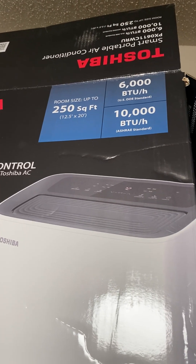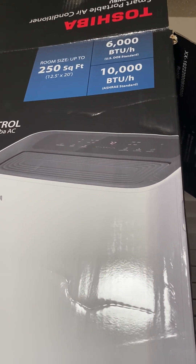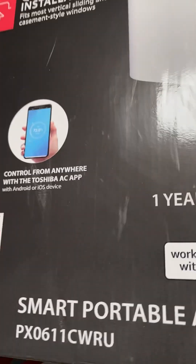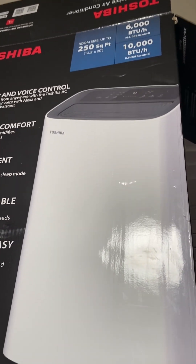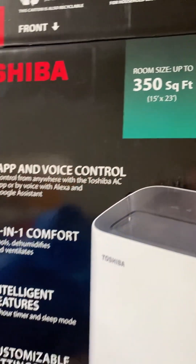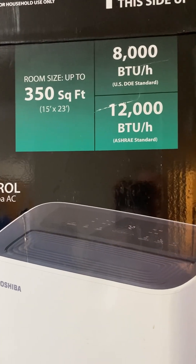Here's the smaller unit, the second one you just saw in the video — the one recommended for up to a 250 square foot room. Down below, the model number is PX0611CWRU. That is the second one I showed with the hose going out of the back. Then this is the larger one, for 350 square feet.